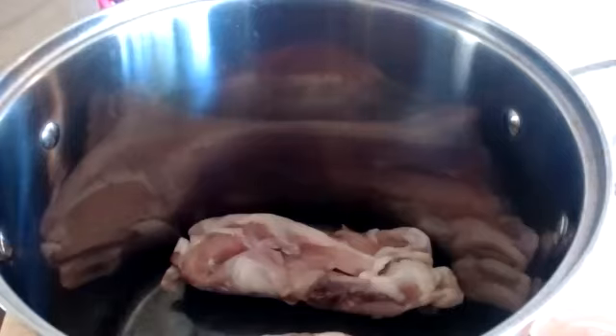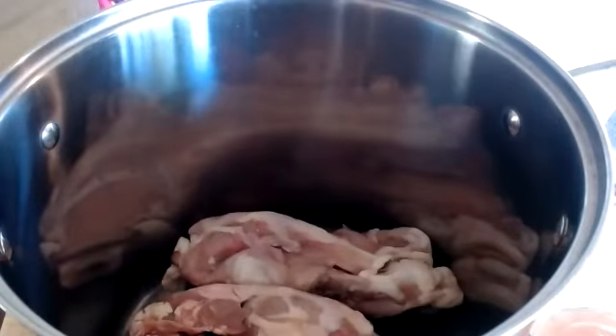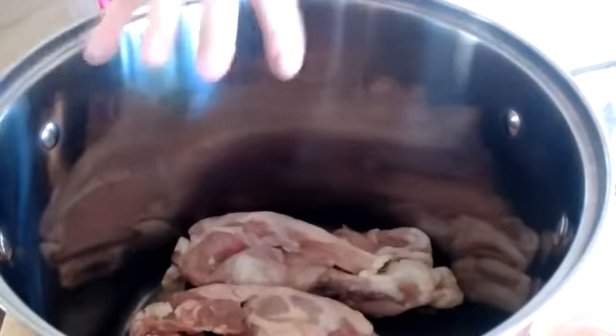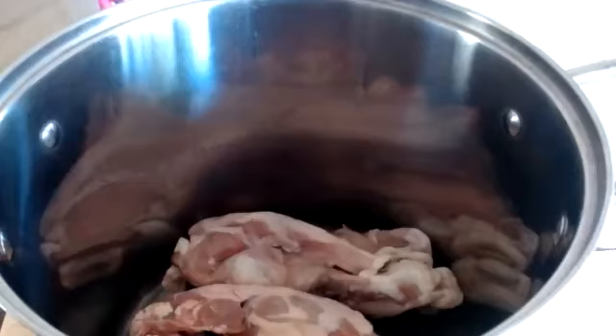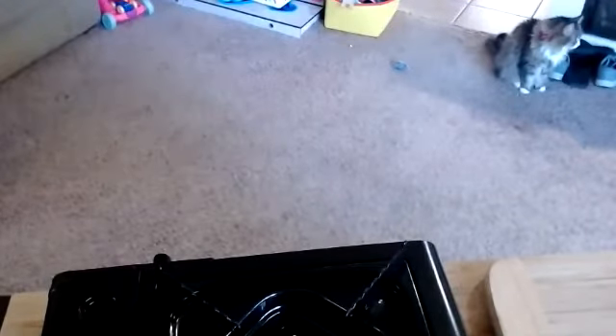The first step: I'm going to add in my carcasses — we're working with three of them. I'm going to bring this over to my sink and fill it just a couple of inches above the carcasses for that first blanch. We want to fill it with cold water — it shouldn't be hot, it shouldn't even be warm. We should be starting with cold water.